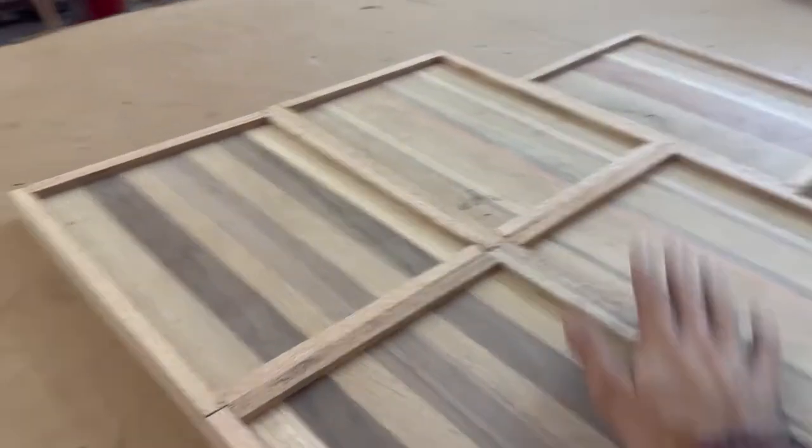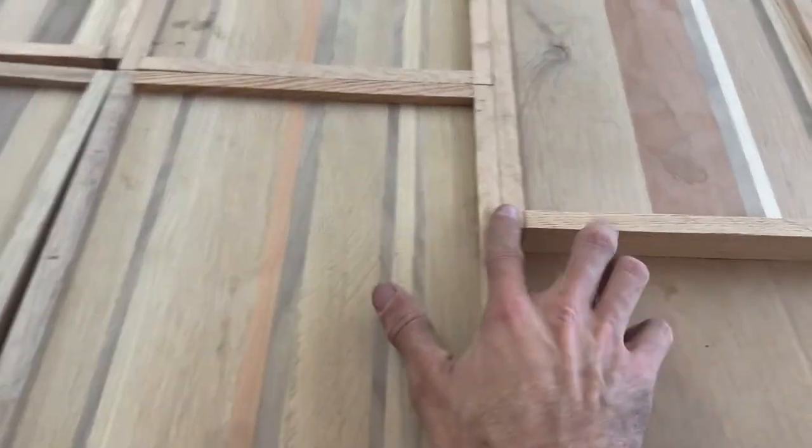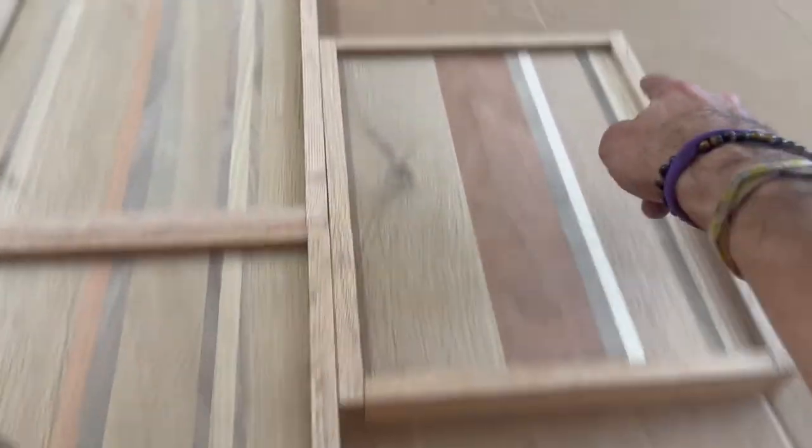We got all the trays glued up with the borders on them. Now we're gonna sand them down and make sure they're all flush at the joints.